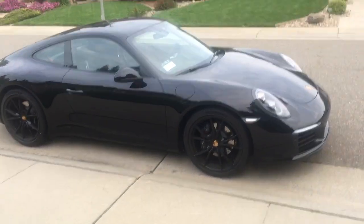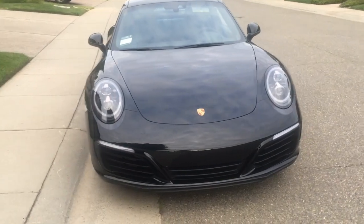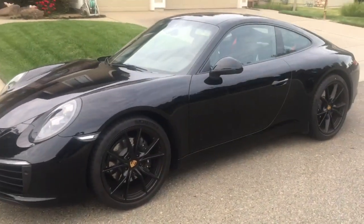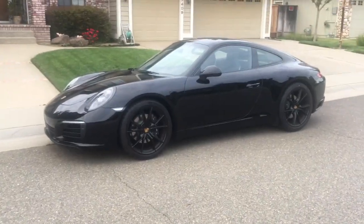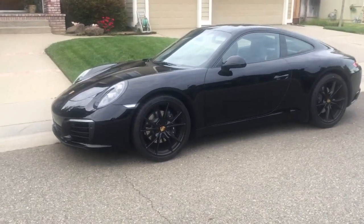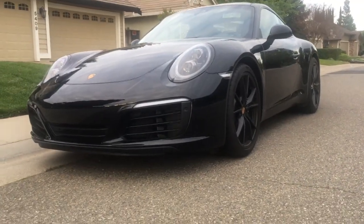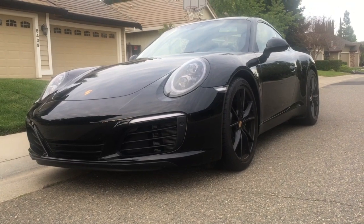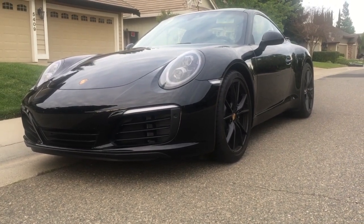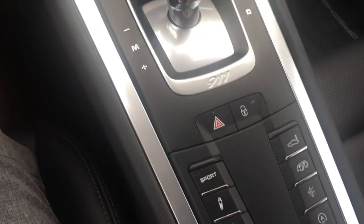I wanted to make a quick video about the airlift system — something I've talked about a few times and I'm very happy I included in my spec. The car is a base, so even though the dot twos have the PASM stock — which is 10 millimeters lower than a dot one — there is still some wheel gap. The airlift system gives you about an inch and a half more clearance, which is really helpful. I don't think I've even been close to scraping.